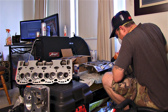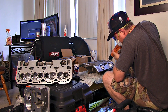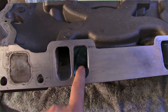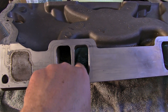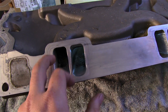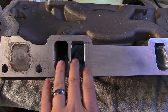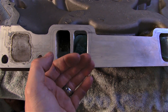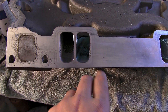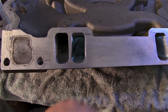We've blended it all back in the bowl — basically just smoothed it out and took it back in there. There's no need to polish your intake because it's actually going to degrade performance. What you want is for it to be rough, so when the fuel comes down it causes a little bit of turbulence on the edges, which keeps the fuel from getting slick and atomizes it as it goes into your combustion chamber.